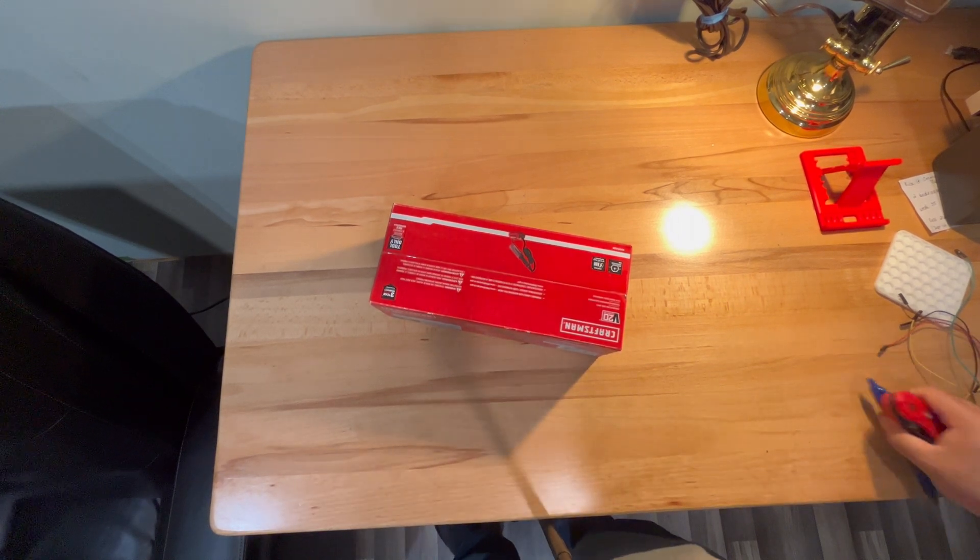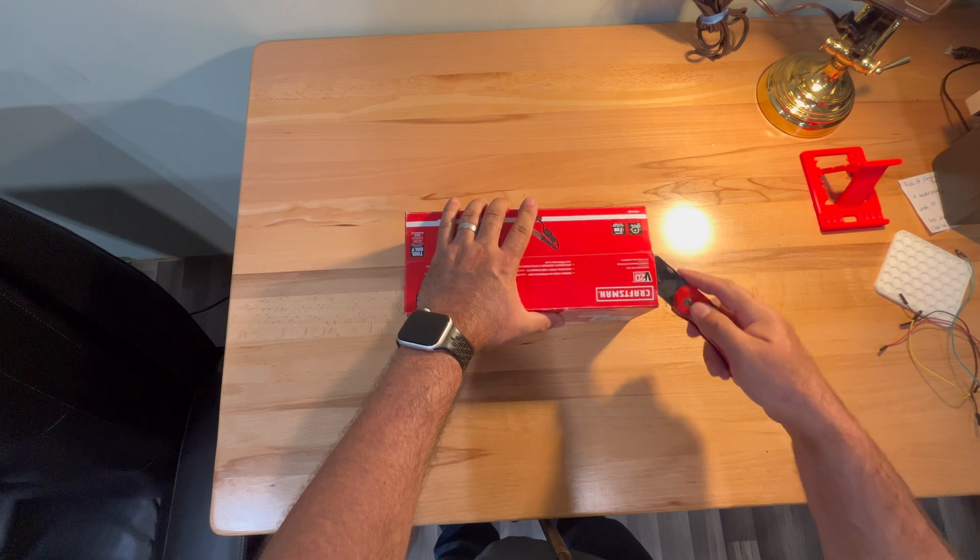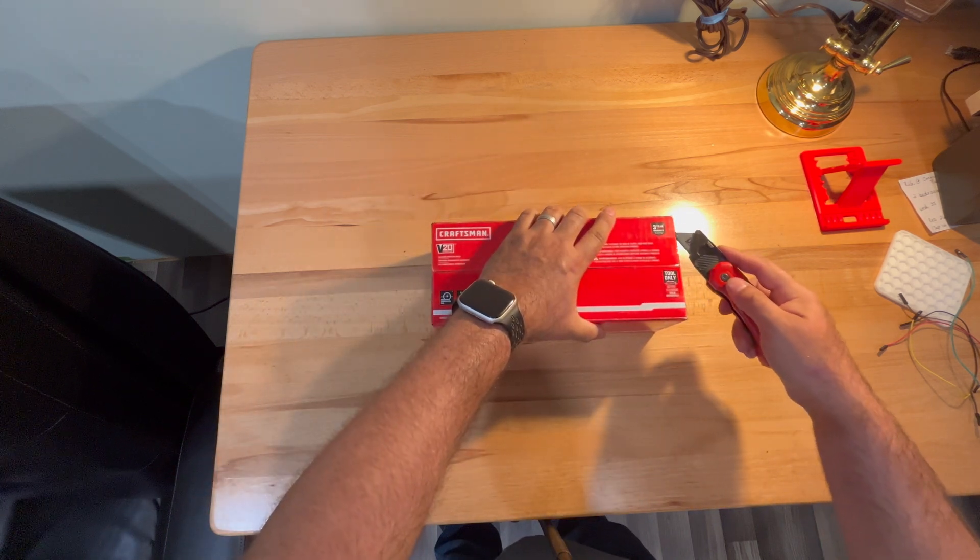Hey guys, I'm Steve and this is Wilmer Woodworks. Today we've got an unboxing of a Craftsman 20-volt soldering iron. Stay tuned!